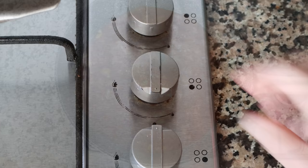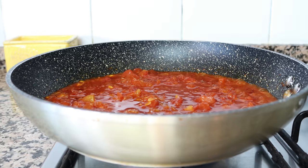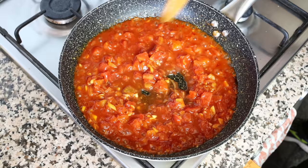Then we'll turn up the heat from medium to high and simmer this for a couple of minutes so the juices from the canned tomato sauce can slightly thicken up and all the flavors can develop. After about three minutes, once the mixture has slightly thickened up, we'll move on to the next step.